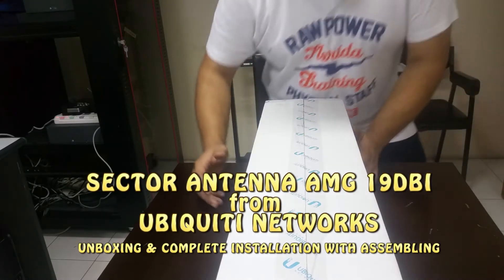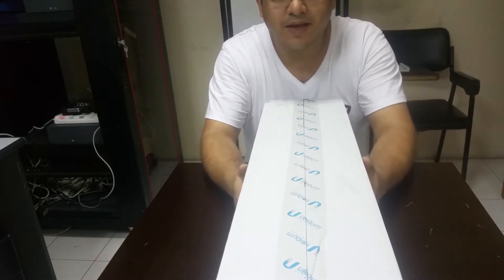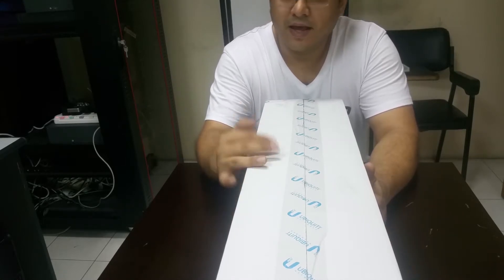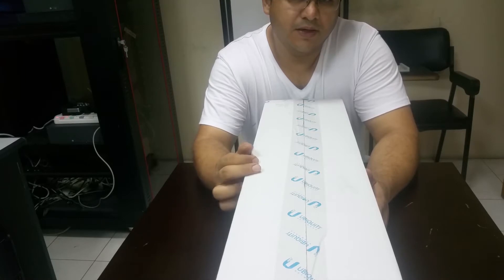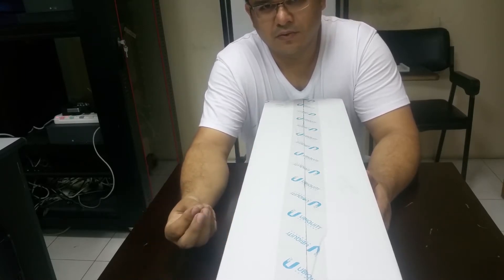Hello YouTube! This is a very big sector antenna from over the network. This antenna is simply amazing and it can add a lot of power to your weak signal, taking you to a distance of 15 to 20 kilometers.